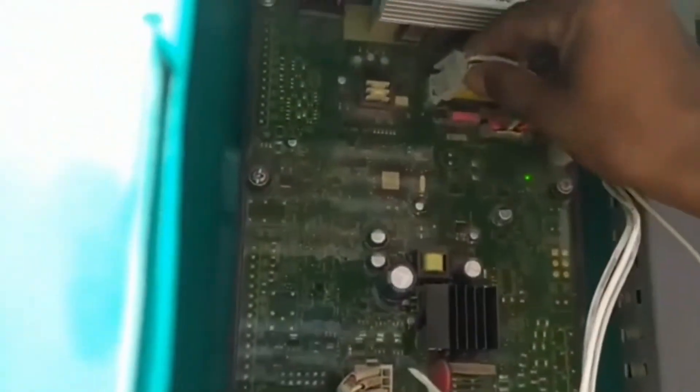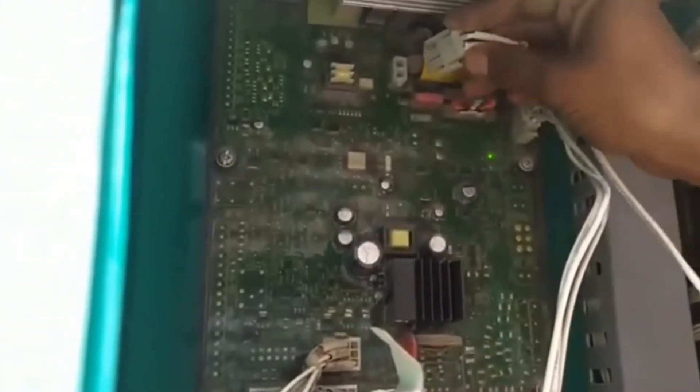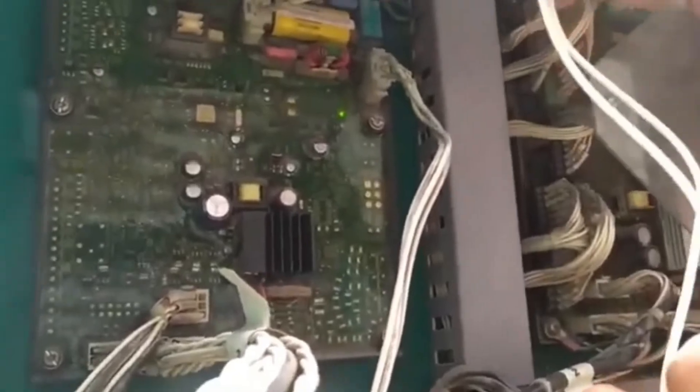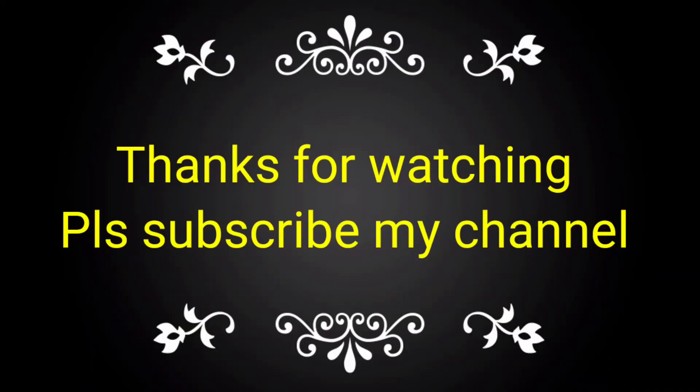If the voltage is not coming from the alternator, then you can give the excitation on this wire from the battery. If the voltage is coming, then okay. If not coming, then you can replace the AUX105 base card in this panel.